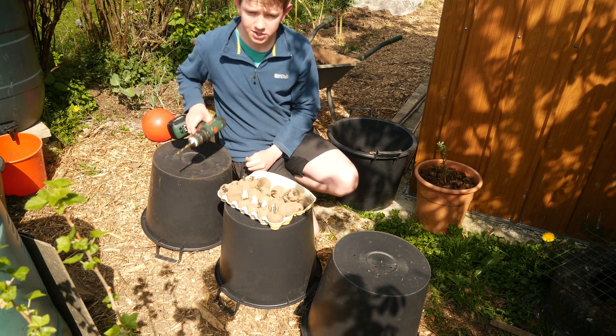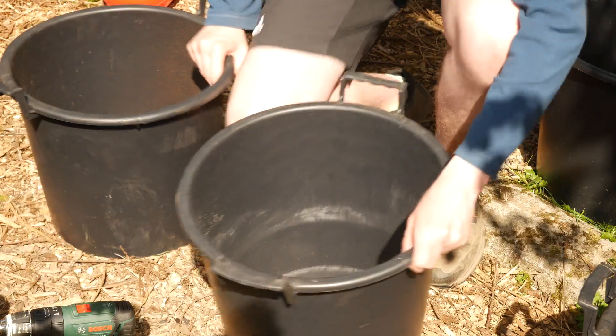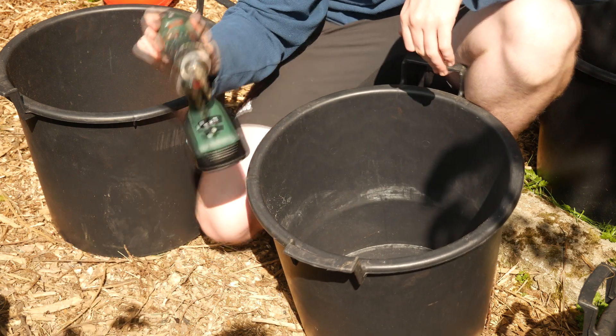You're also going to need a drill, unless you haven't got any holes in your 30 litre buckets already. As you may have seen, I've already drilled some holes in the bottom of these with a 7mm drill bit.